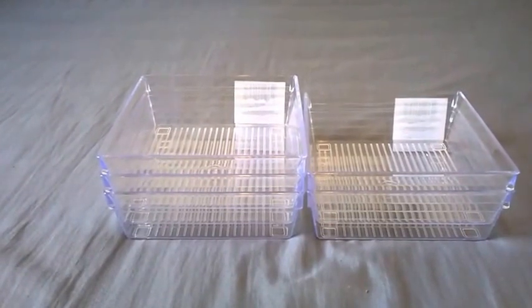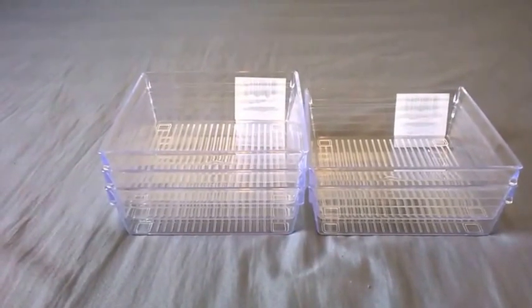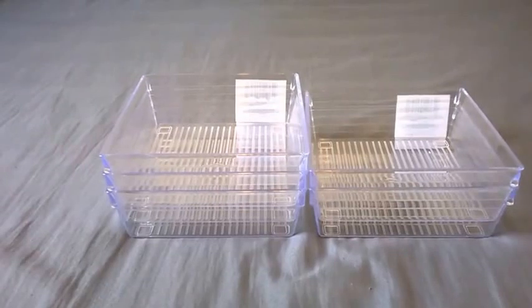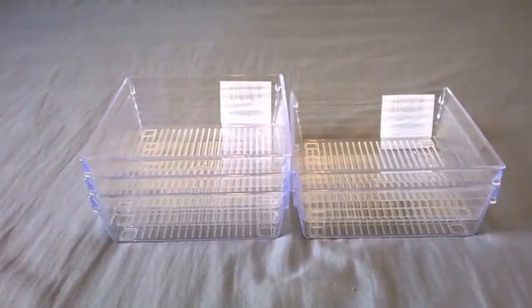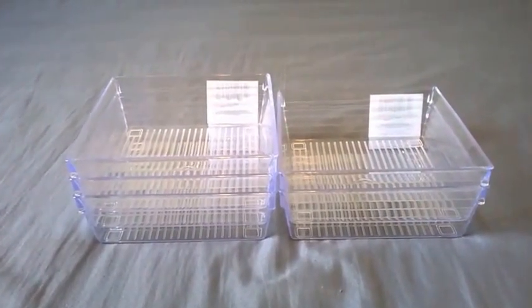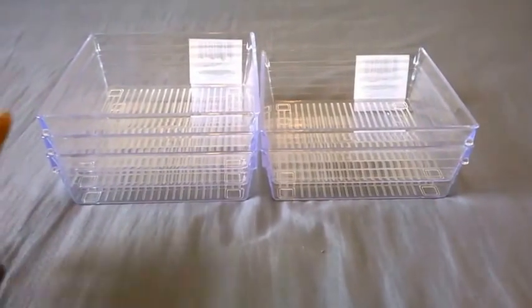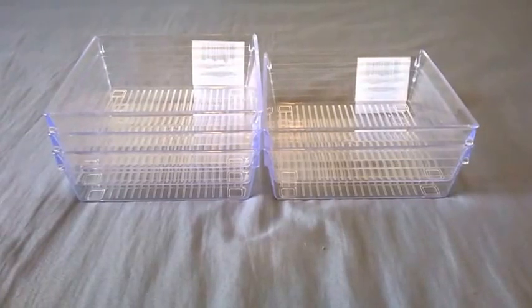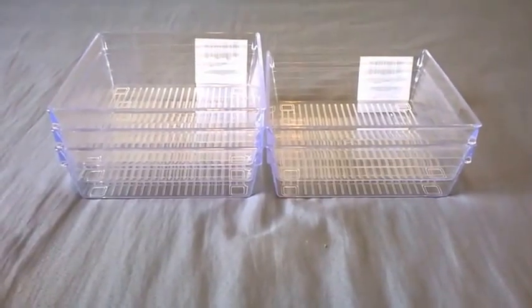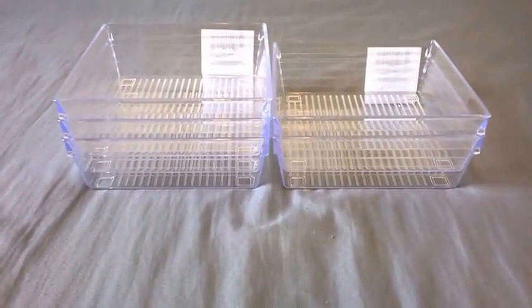I had to restrain myself so much not to pick more than five, because I've already filled most of my drawers everywhere in the house with the rectangle ones. There were like 20 or 30 more — I wanted at least 10 of them, but I held back. If your Dollar Tree has acrylic containers, whether rectangle or square, please go ahead and pick them up. They are really nice and make your drawers look so much more organized.